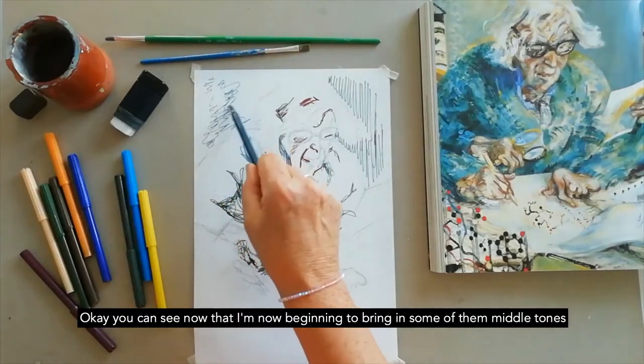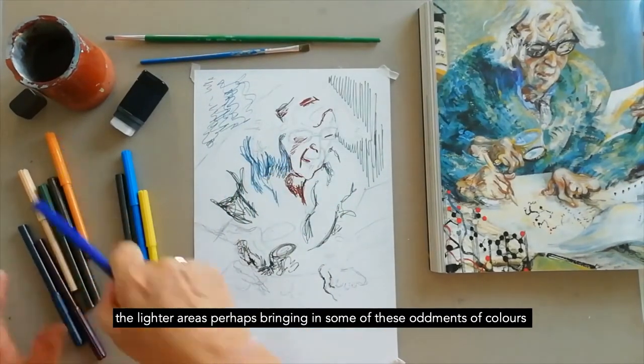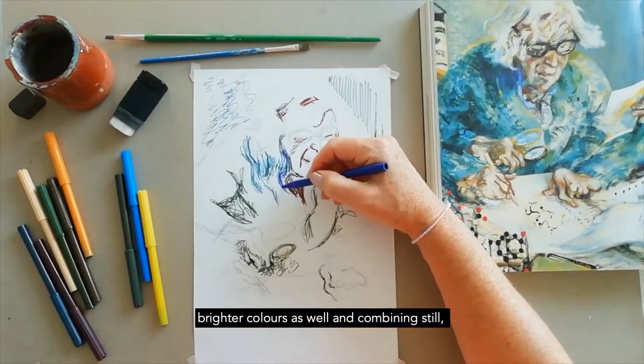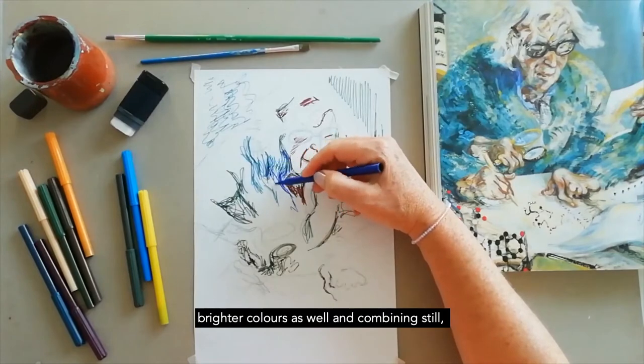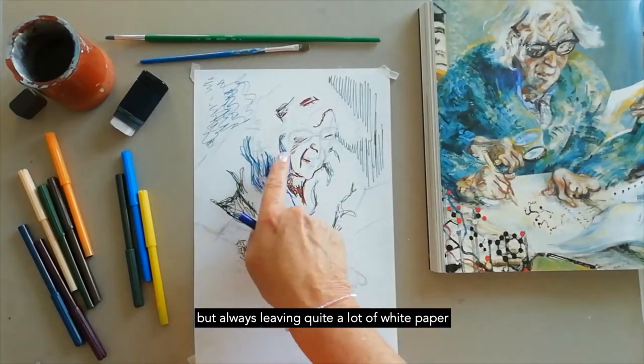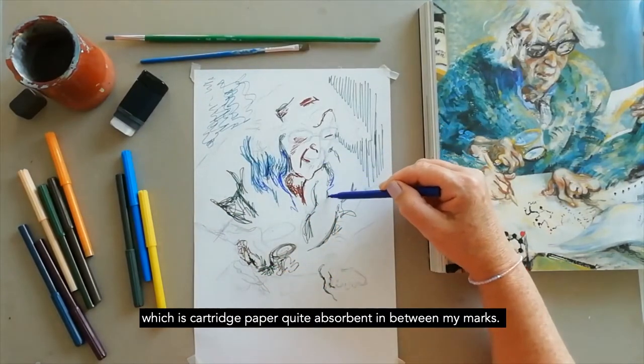You can see I'm beginning now to bring in some of the middle tones, the lighter areas, perhaps bringing in some oddments of brighter colours as well, still combining but always leaving quite a lot of white paper — cartridge paper, which is quite absorbent — in between my marks.